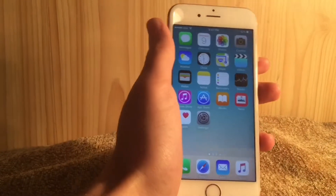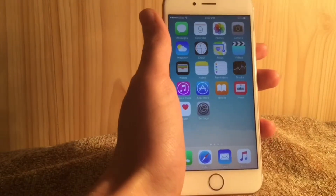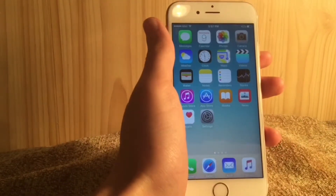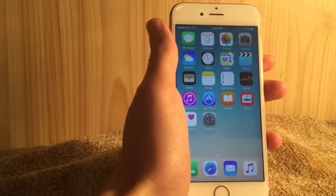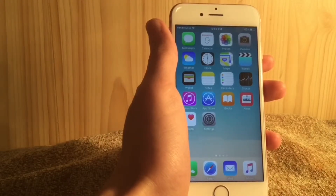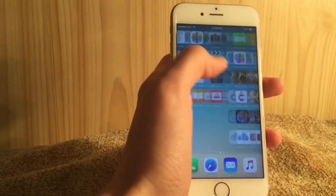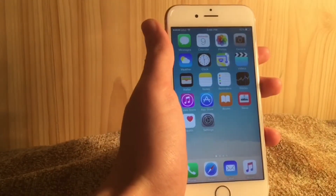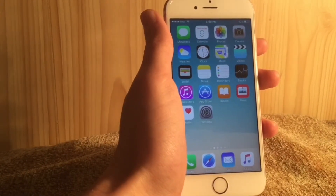What's up guys, so today I'll do a full review of iOS 9.3. I haven't been doing any videos on 9.3 since beta 3 — Apple released two more betas, beta 4 and beta 5. I'm gonna do a full review of all the features from beta 1 to beta 5.